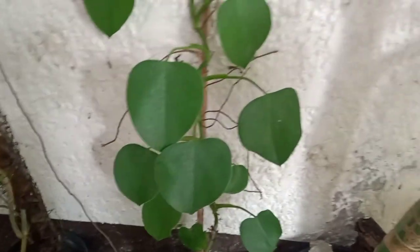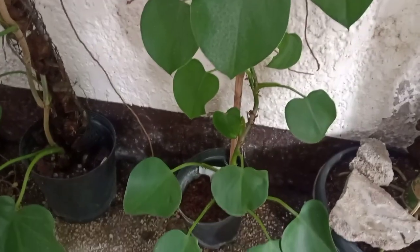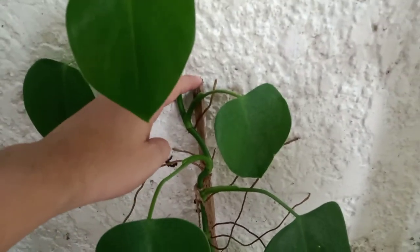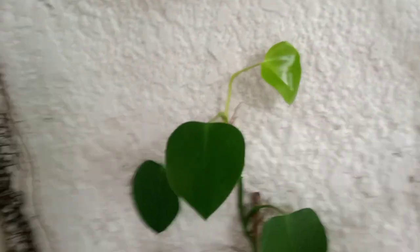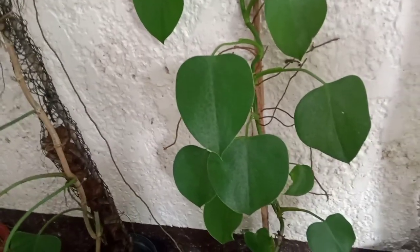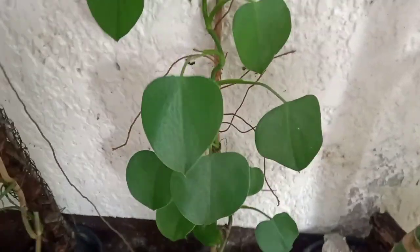Another philodendron that grows very fast once it's established is this microstatum, or examinum — I'm not too sure about the name, but they look very similar. This plant has reached the maximum height of the pole, so I just placed it on the wall so it could climb. The size of these leaves can grow bigger if you let it grow to maturity, so don't cut them if you want them to grow bigger.